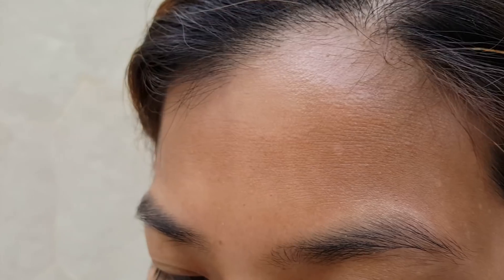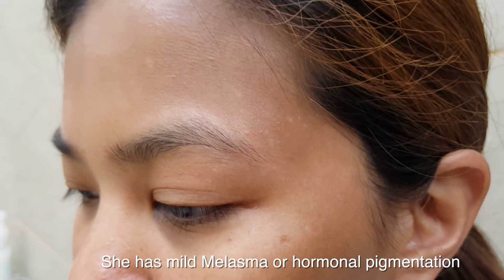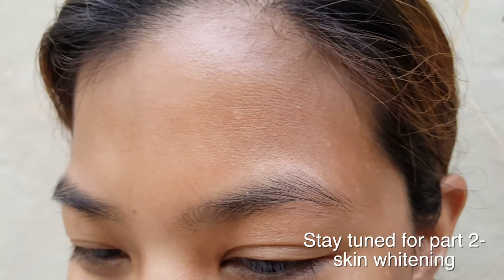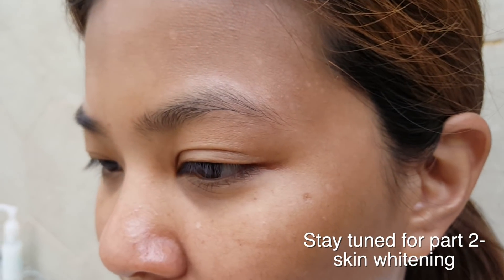Step two is to help fade the darker areas. You can see she's got uneven skin texture — areas that are dark and areas that are slightly lighter, especially around the cheeks. Part two will be to improve the skin texture using some creams and laser therapy in the new year. I'll keep you informed about Gwen's progress.